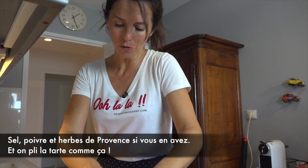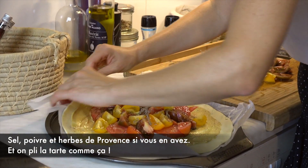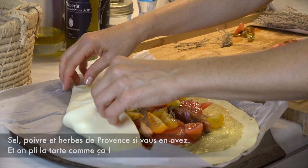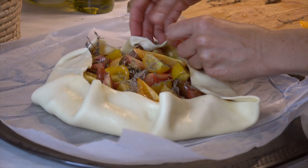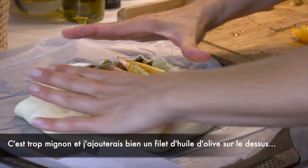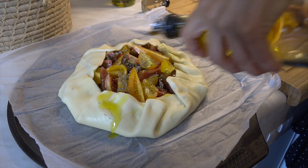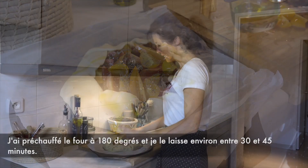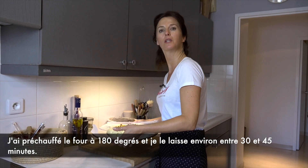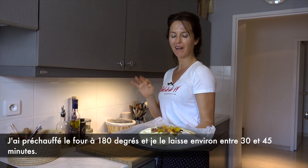And we fold the tart that way — it's so cute. I would add a bit of olive oil on the top. I preheated the oven at 180 degrees, and I put it inside for like half an hour.